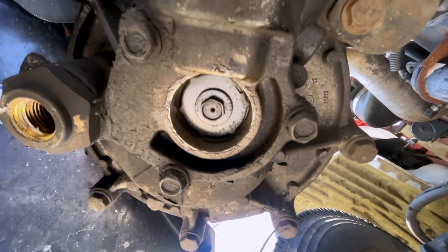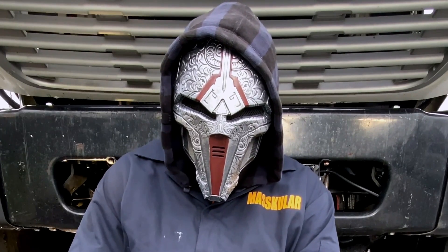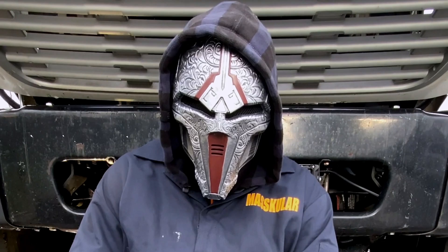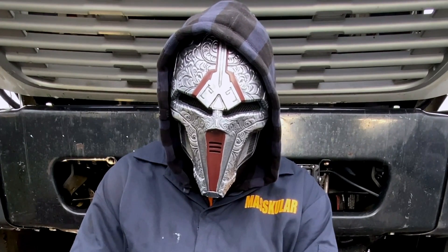I'm kind of thinking it's this purge valve right here, to be honest. What's up y'all, this is Masculine right now. I'm about to change this air dryer and I'm gonna show you all the steps on how to do it. Y'all ready? Let's go.